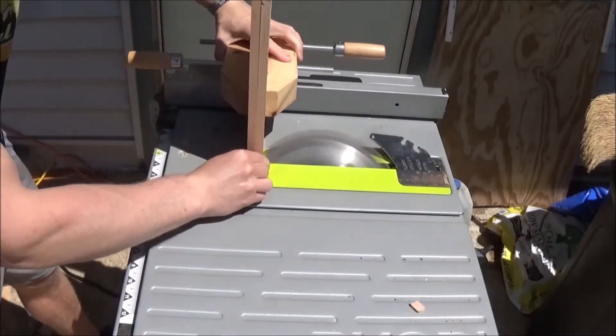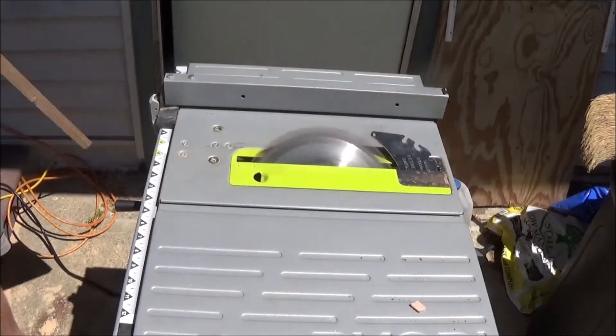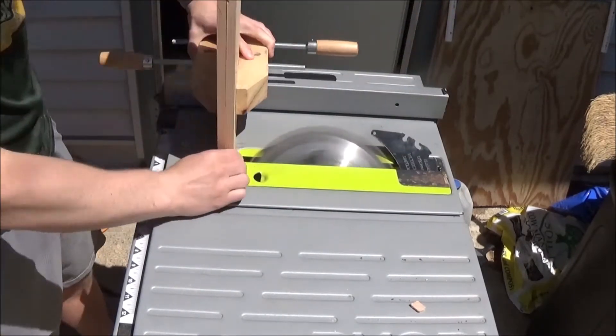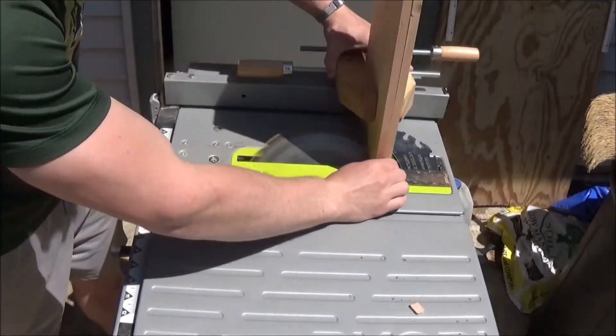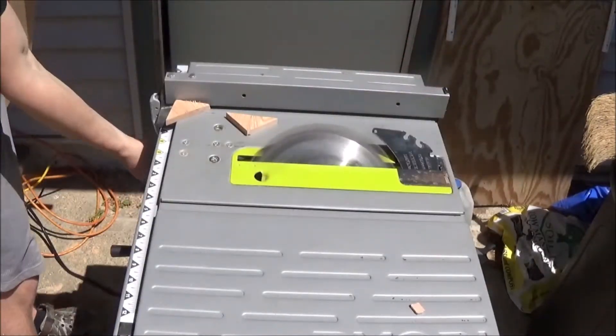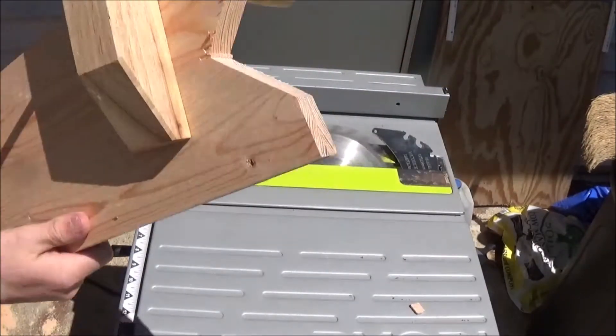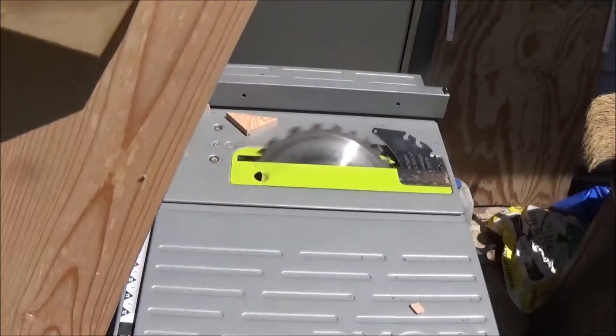Flat bottoms are no fun, so I'm going to cut some curves in the bottom of our shoe rack. On a more serious note, giving our rack four legs instead of two will make it a little bit more stable and hopefully it won't wobble quite as much — and if that was confusing, this is what I'm talking about.